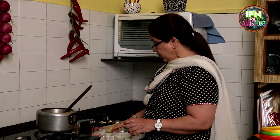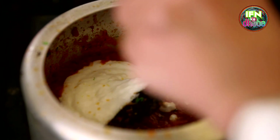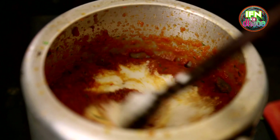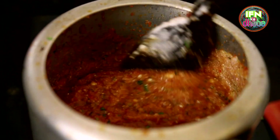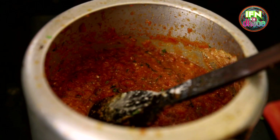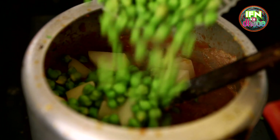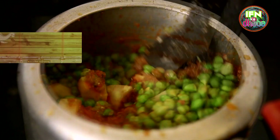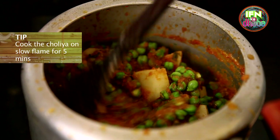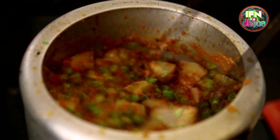Now since the tomatoes have been nicely cooked, I am going to add the dahi. You can see the slight change of colour. And now I add in the potatoes and the Cholia. And now I give it a good stir and I cook it on slow fire for about 5 minutes, so that all the masalas can be incorporated nicely.